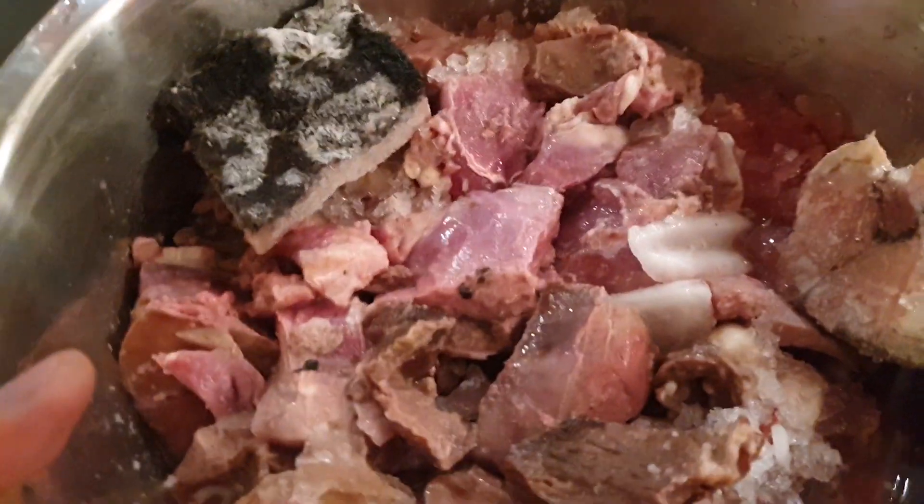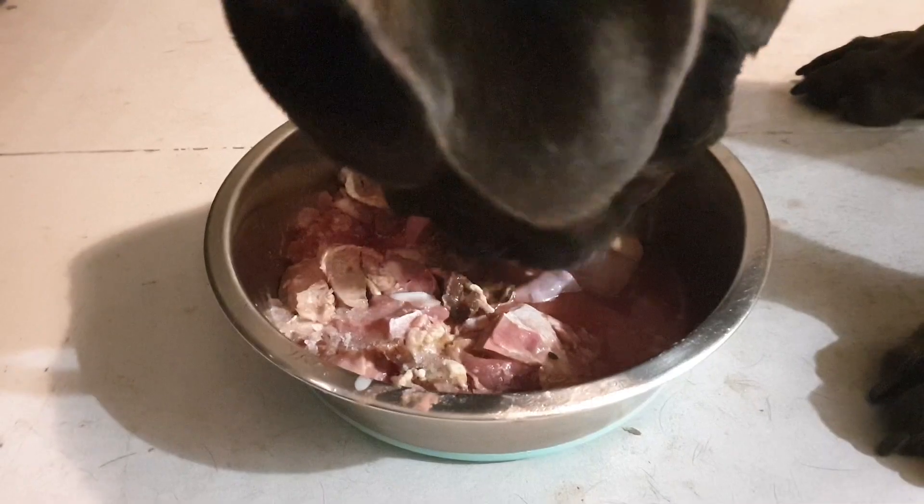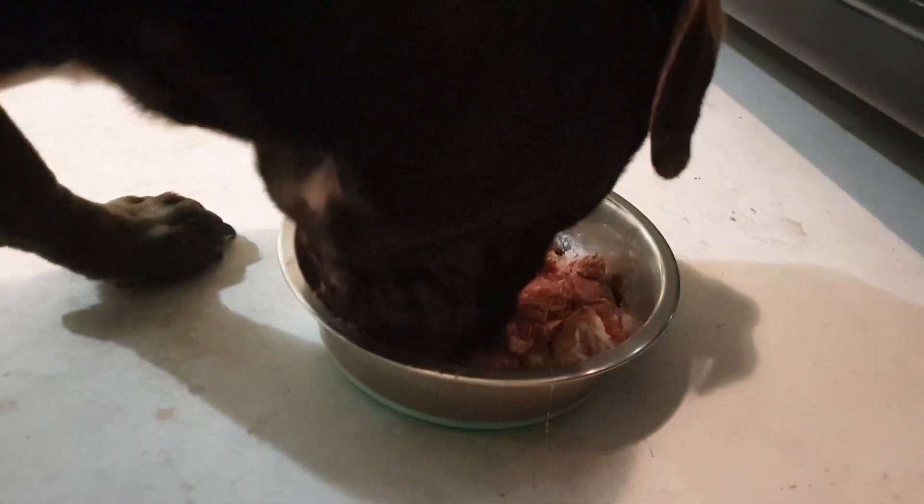I'm not saying raw diet is the only way to feed your dog, but raw does keep your dog's teeth cleaner. If you include bone in the meal, the bone actually helps your dog clean their teeth while they are eating. Dogs eating raw food will have cleaner teeth compared to dogs eating kibbles or biscuits — processed food will give your dog's teeth more plaque and tartar.